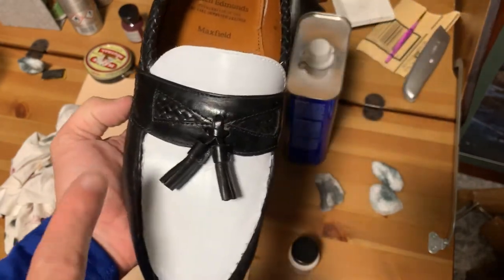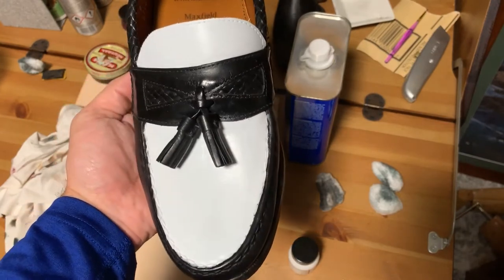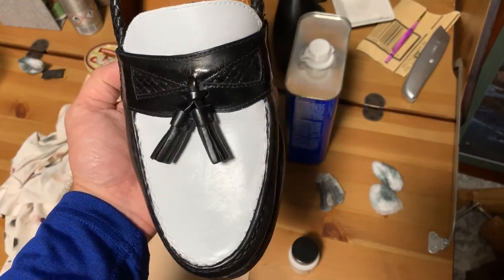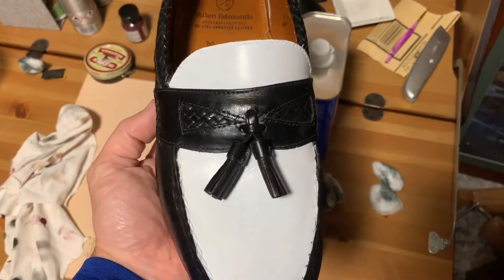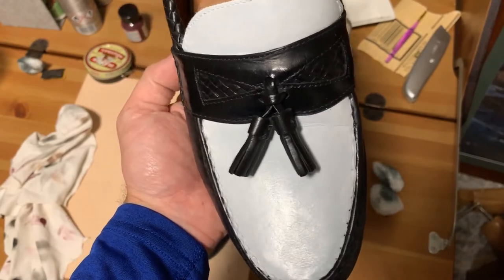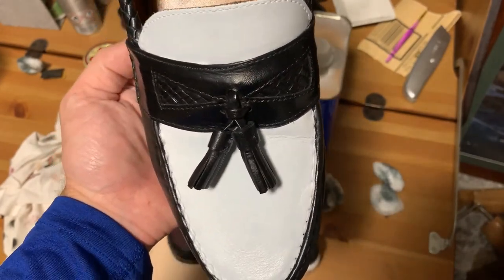Again, don't look at the edge — this is not about the edge or how well I can make a spectator shoe. This is really just about the coverage, and this is the coverage that you get with four coats. So this is four coats of white on your black shoe, and this looks pretty good.